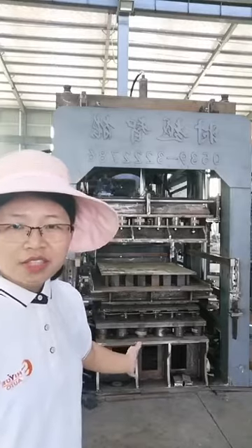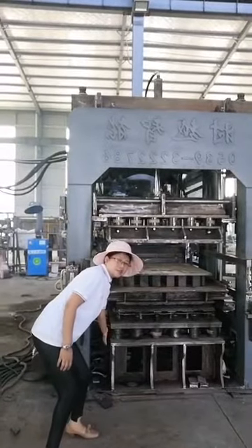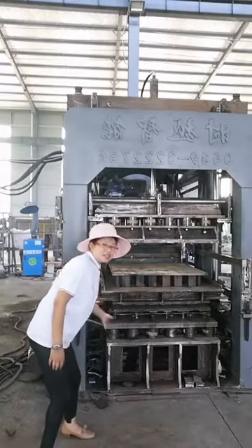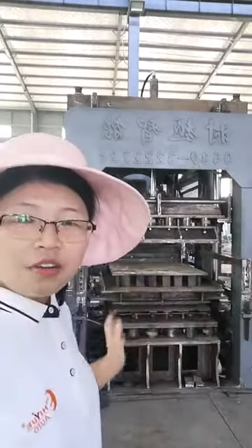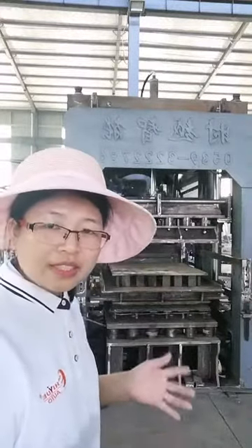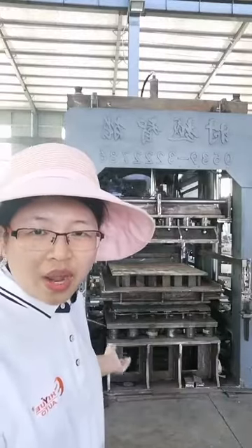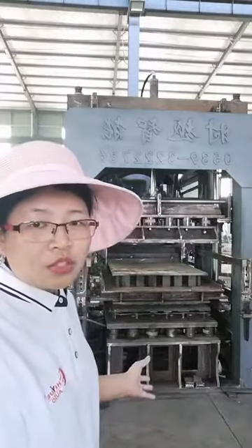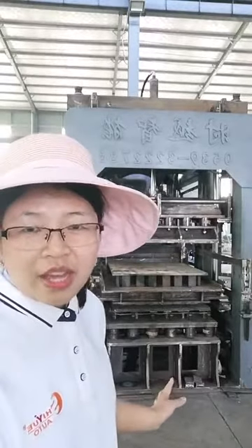A very special feature you can see here is this part. This part doesn't connect with the block machine frame — this is the wire bracing platform. If it were connected with the block machine frame, when wire bracing, the frame would also be vibrated, which creates force and is not good for the whole machine. Now we separate it, so the wire bracing box won't affect the whole machine frame when bracing. It's a kind of protection. This design is only found in our machine — other machines connect them together.